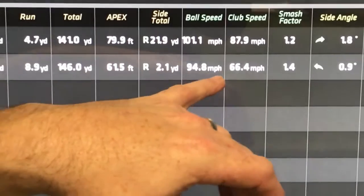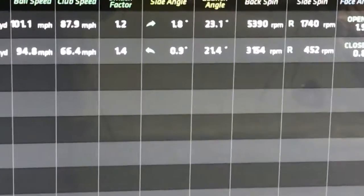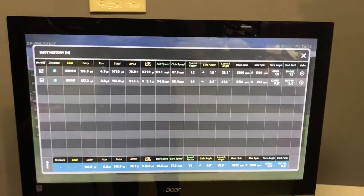We can open up the history and you can see 137 carry, 8.9 yards run for a total of 146. Apex, side total, ball speed, club speed, smash factor — all these great parameters right here in a very simple chart to read.